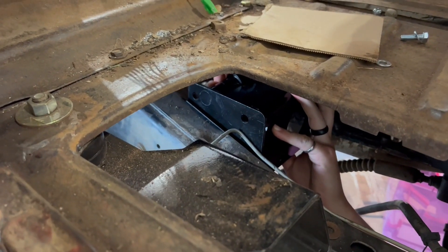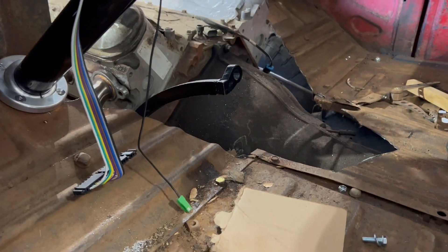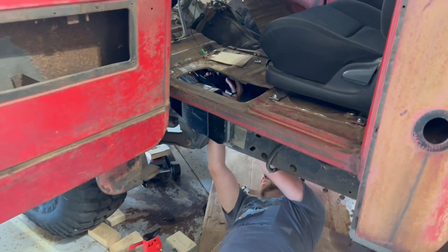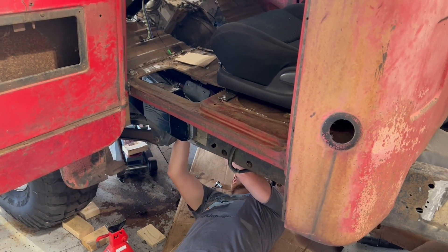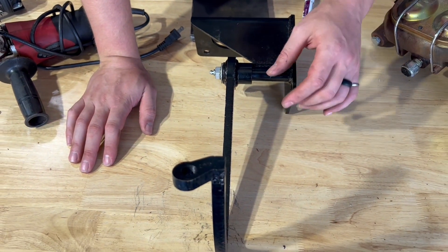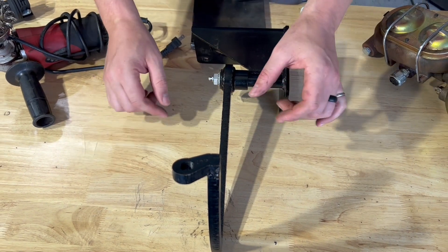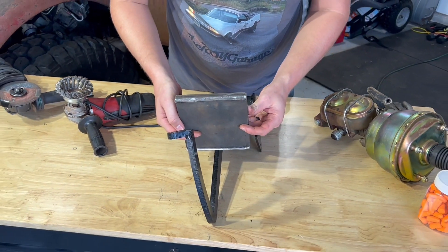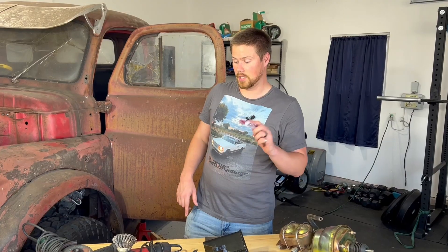How does it look right there? The framing looks pretty good — it looks like it's about seven inches. When we move it over we'll have to notch out some of that floor. So in order to make the adjustments we want, we're going to slice up this foot pedal and move it over three inches, using this slab of steel to bridge that gap.